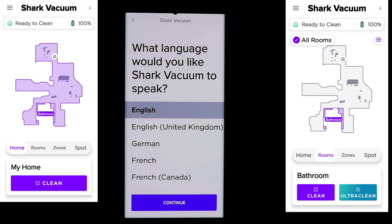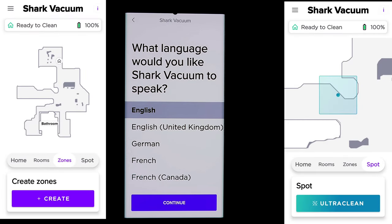The vacuum also talks, so pick the correct language when prompted — select your language and hit continue, and it will download the language pack.